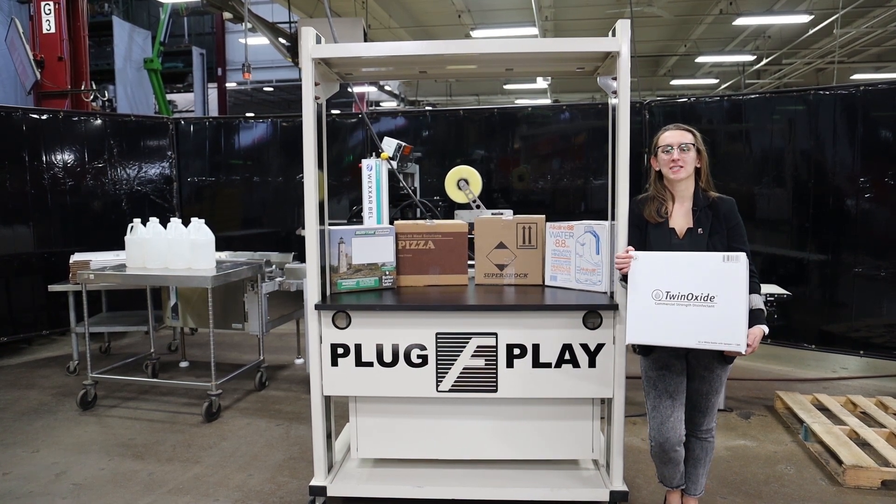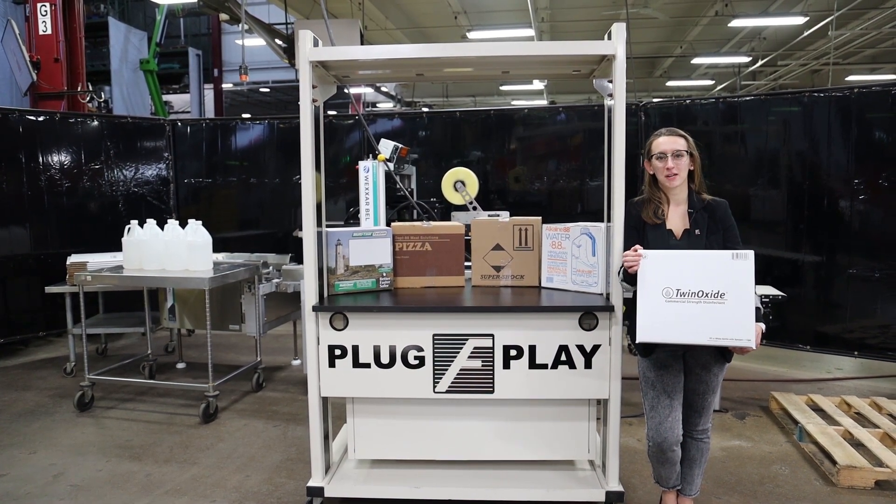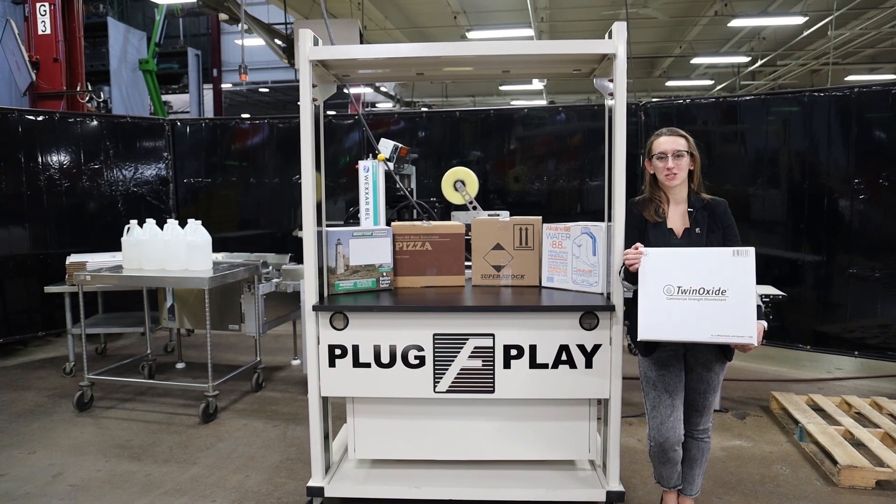Hi, I'm Elina with the Frank Group. Today I'll be cycling your Wexar case director and top and bottom tape sealer, integrated with an optional discharge conveyor.